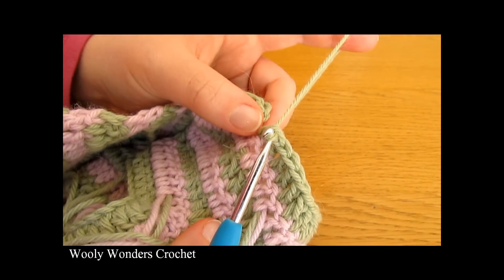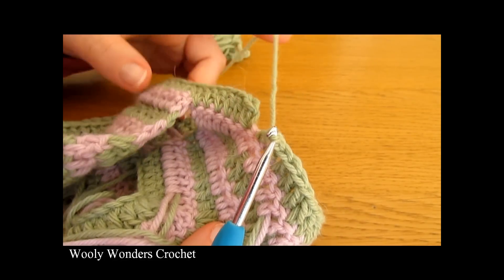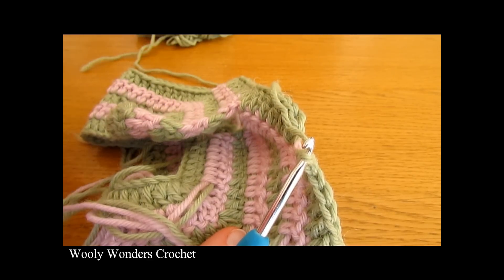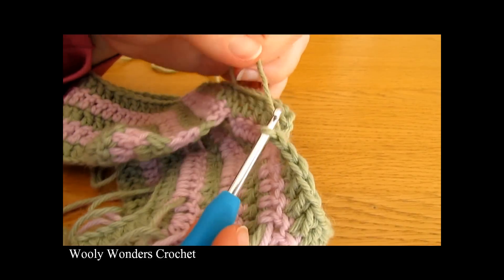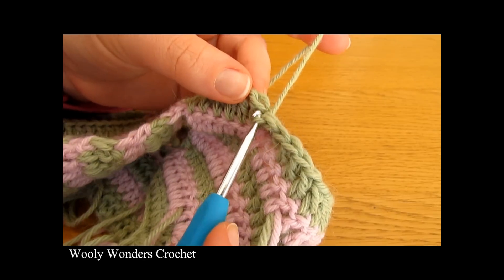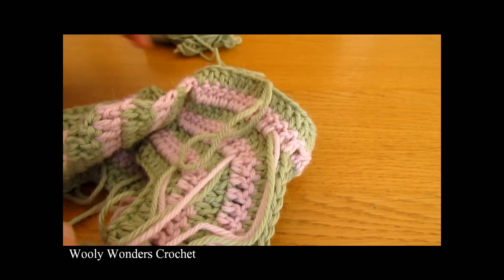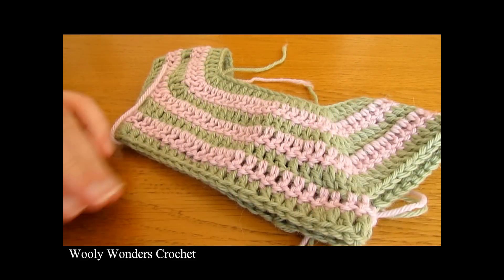Once you reach the end of the round, work one double crochet into the last stitch, then work a slip stitch into the first double crochet to close the round. Because we are now joined, we will no longer change colors at the end of a round — that would leave a seam down the back. Instead, fasten off and reattach a new color at the start of each new round.